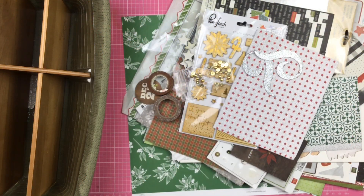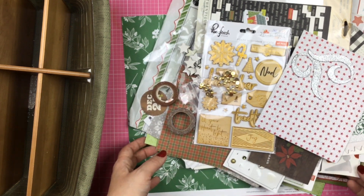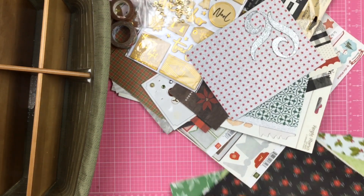Hey guys, Sandy here and welcome to my July Kill a Kit with Style Kit. I have gone and pulled a bunch of my Christmas things because I am doing some Christmas in July. So let's get started here and I will show you what I have pulled out.